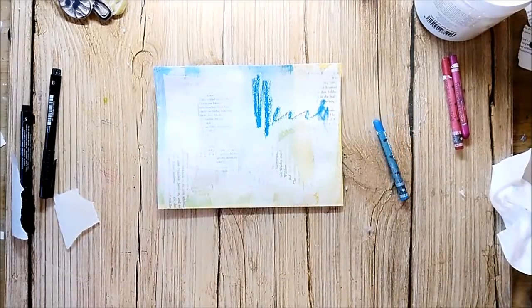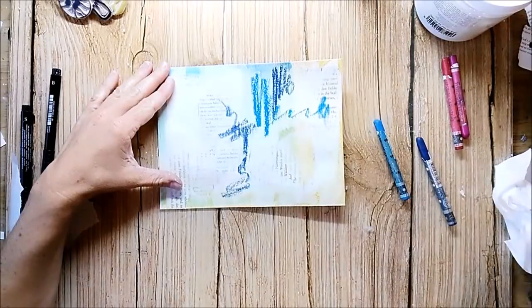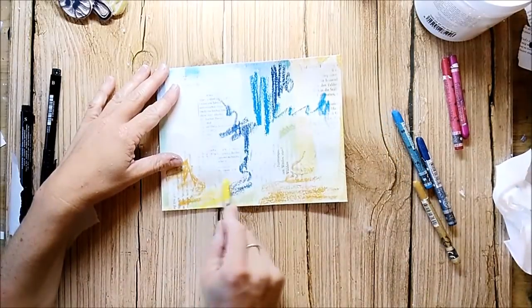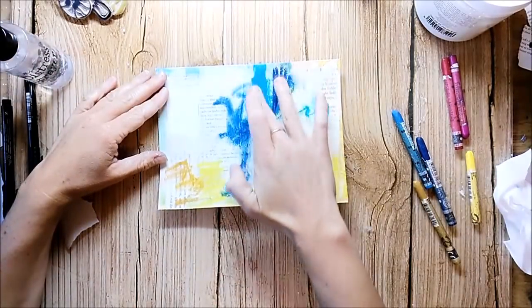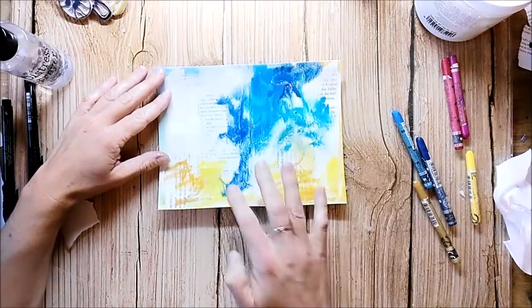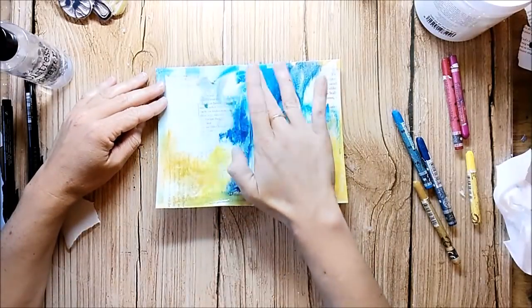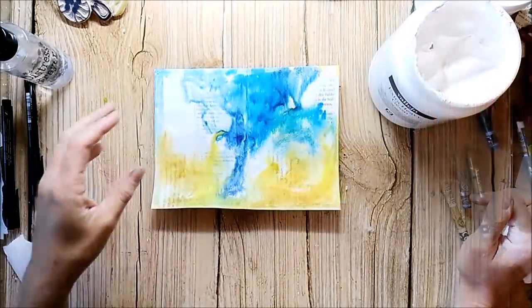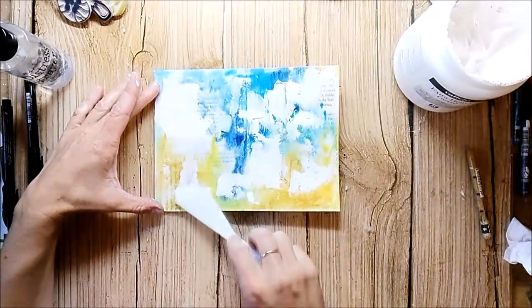I'm using the Neocolor crayons to add some color. I apply gesso with a palette knife. I love the texture you get with this technique.